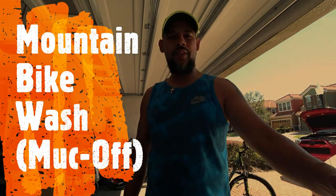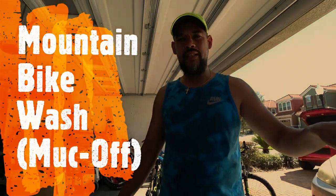What's going on YouTube, back with another video real quick. Going to talk to you guys about maintaining and washing your bike.